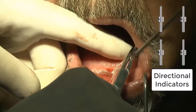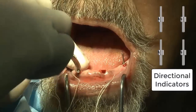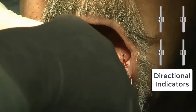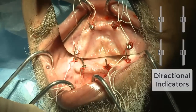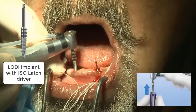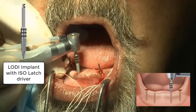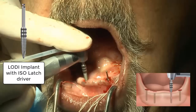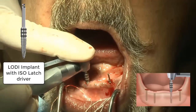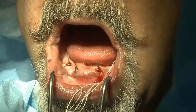We're also going to be using a series of directional indicators. Since we've already drilled the 1.6 millimeter hole, you take the directional indicator on the shorter and fatter side — which corresponds to the 1.6 millimeter drill — to guide our hands during implant placement. Since the Lodi implant is self-tapping, if you are leaning when the implant gets placed, it can cause the implant to change direction. The directional indicator guides placement using the isolatch driver for the Lodi implant. The 2.9 millimeter implant is placed onto the handpiece and slowly advanced into the osteotomy. A simple irrigation with saline is recommended prior to implant placement, and it's important to keep the tongue and soft tissues far away from any implant surface.